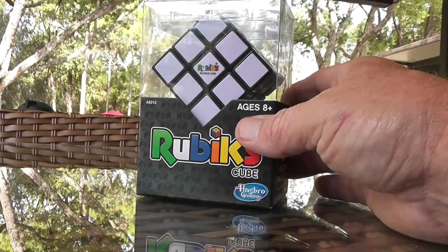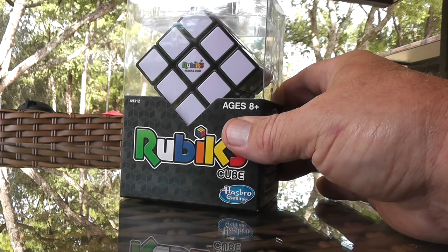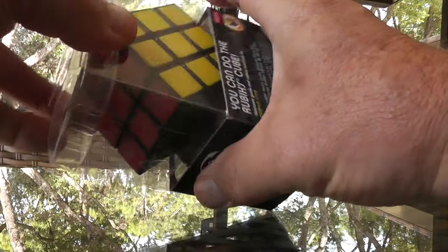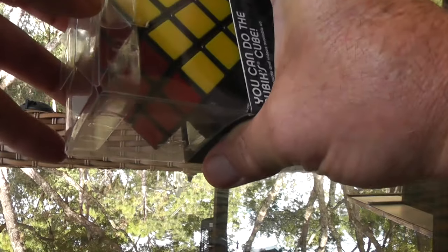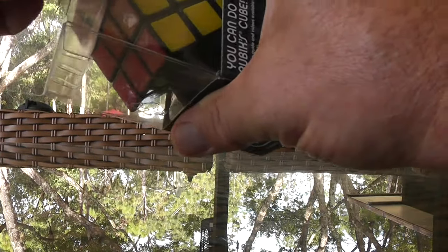I'm going to make a video on the Rubik's Cube. I was hesitant to do this — there are a lot of great videos out there on YouTube — but several people kept asking me, so I decided I can either continue to hear people ask me, or I can just do it. So here I am doing it.